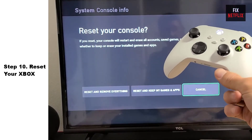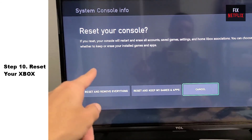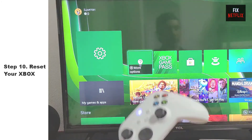Step 10: Reset your Xbox. When all else fails, it's time for a factory reset. Just be aware that this will erase all your settings, accounts, and apps, returning your Xbox to its original state.